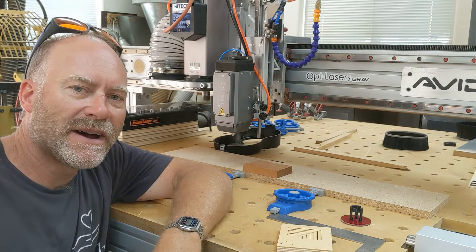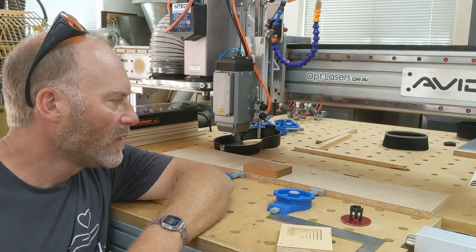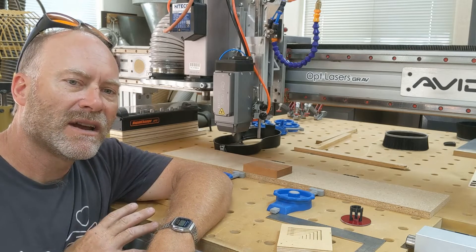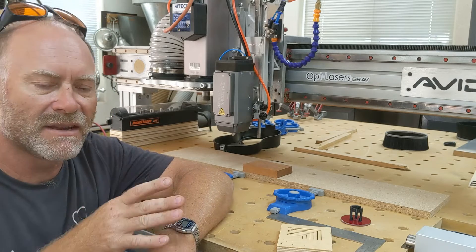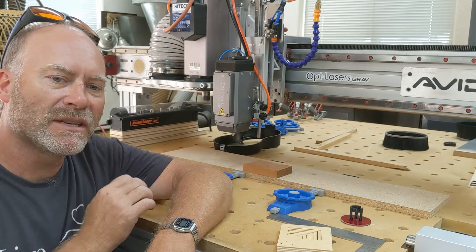Hey everybody, this is Jim Neib. Quite a few people ask me from time to time what exactly my process is for setting up my laser, getting the Z height set and the X and the Y. So I'm going to show you — there are tons of different ways to do it, but I'm just going to show you how I typically do it.